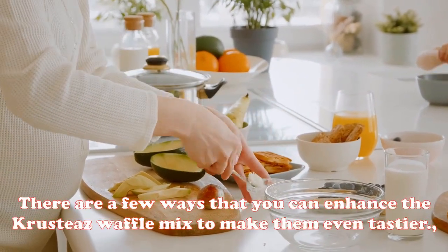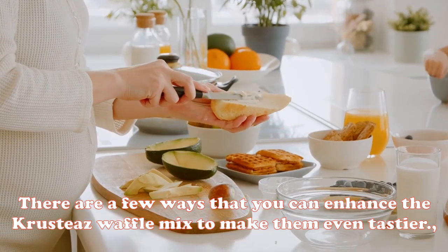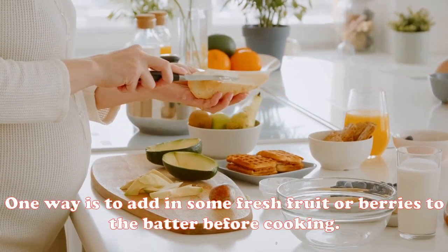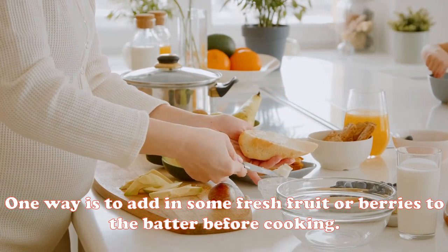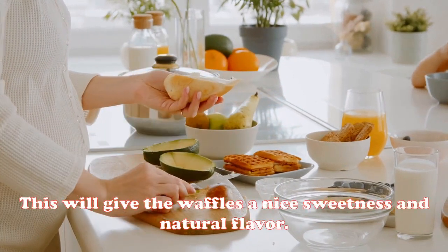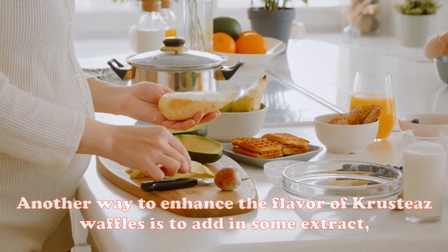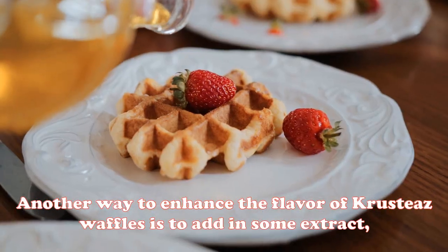How do you enhance Crusties waffle mix? There are a few ways you can enhance the Crusties waffle mix to make them even tastier. One way is to add in some fresh fruit or berries to the batter before cooking. This will give the waffles a nice sweetness and natural flavor.